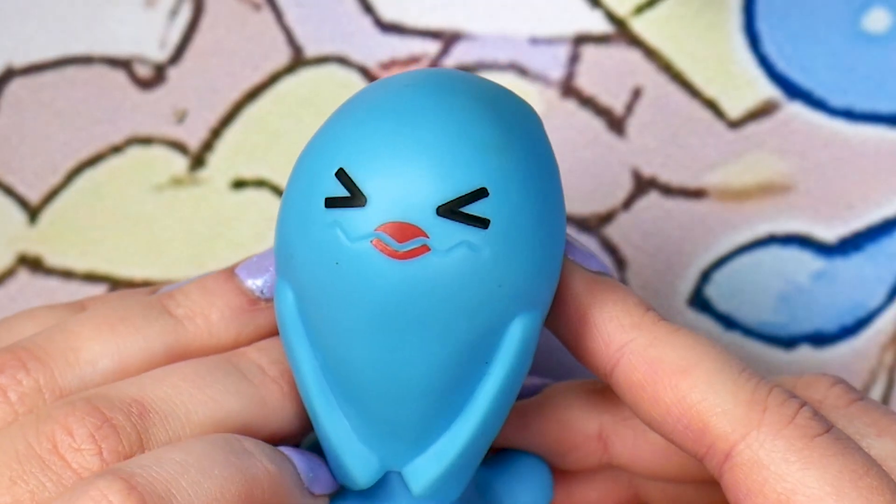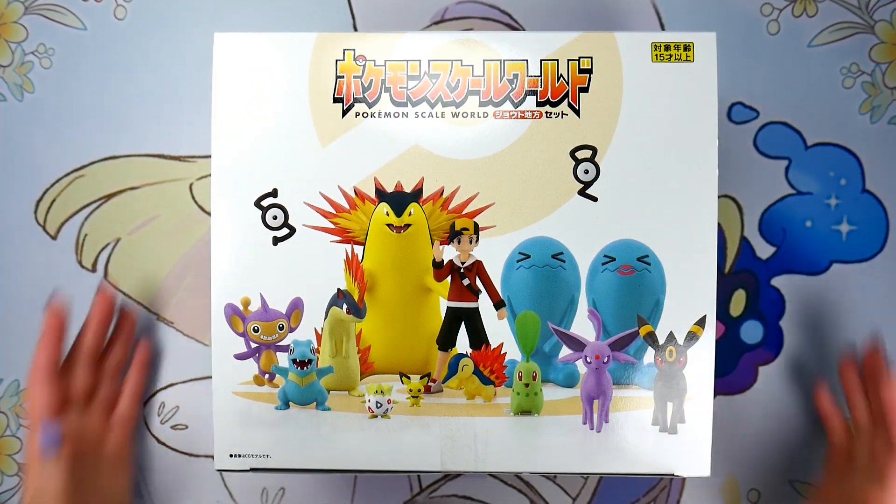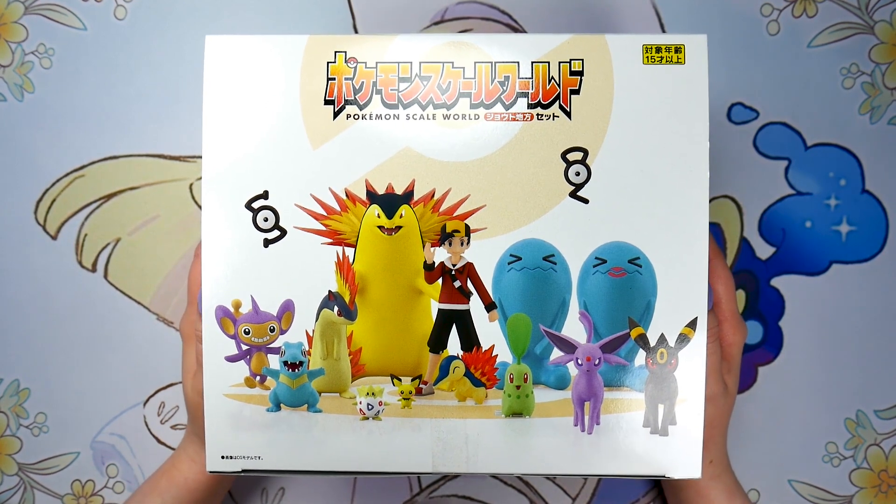That is a Wobbuffet with lipstick on it. That's sure what that is. What's up, guys? It's Silver. I hope you're all doing well. I have a very exciting unboxing review for you all today. This is the brand new Pokemon Scale World Johto Region set from Bandai.